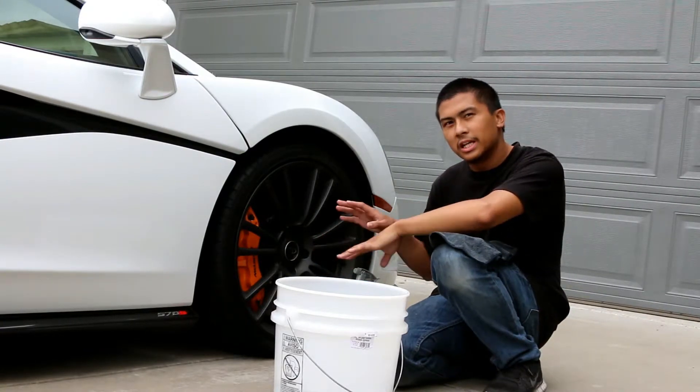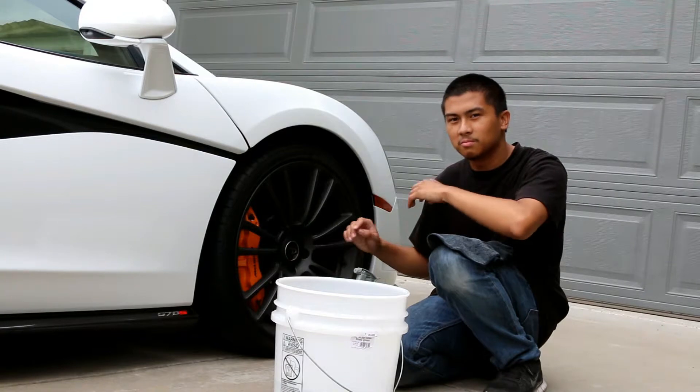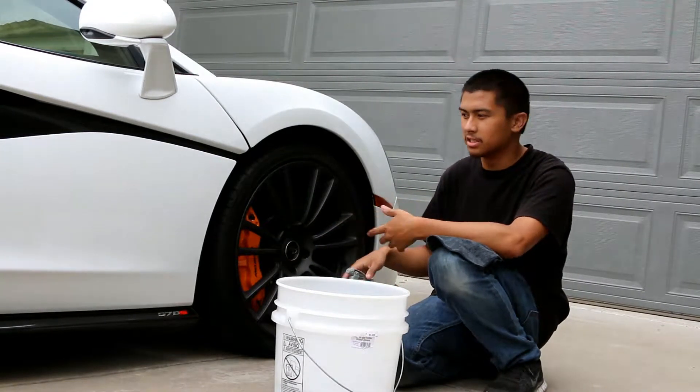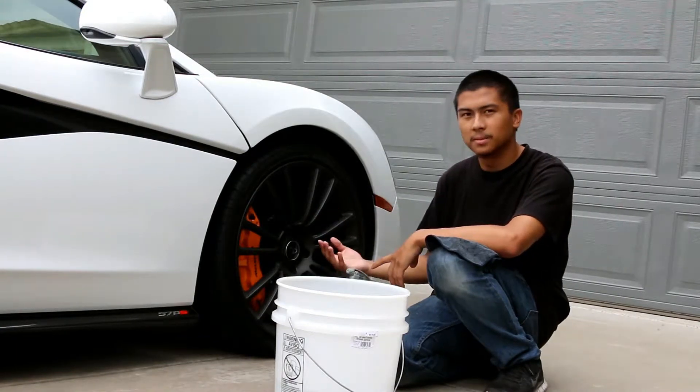Don't use degreaser or any wheel cleaners on these — just plain and simple soap and water or rinseless solution, because it's not really that abrasive towards the carbon ceramic brakes.